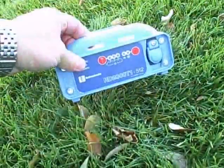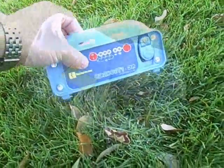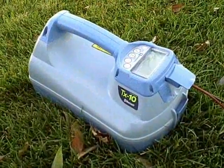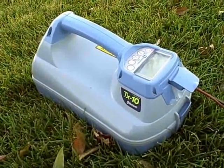There are three transmitters available for the RD7000 and RD8000. The T1 is a 1-watt transmitter with LED lights. The TX3 is a 3-watt transmitter with an LCD screen. And the TX10, a 10-watt transmitter with an LCD screen.